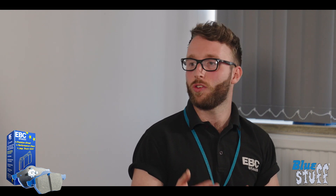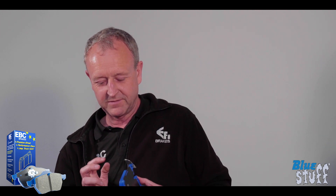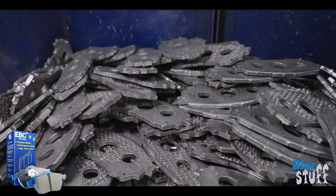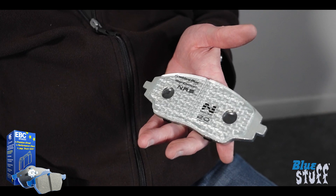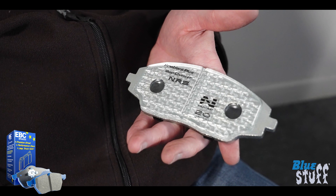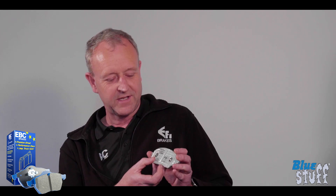With a pad that is used on track and exposed to a lot of heat, what do we do to stop the friction material coming away from the backing plate? There are a couple of things: there's the adhesive bond between the friction material and the backing plate, and beyond that there's also a mechanical retention system. From the back plate we pull up hooks of steel which literally stick up into the material, so the material is moulded all around these hooks — making it almost impossible for the friction material to come off the backing plate.